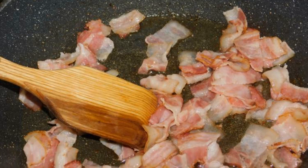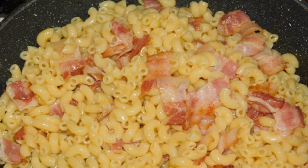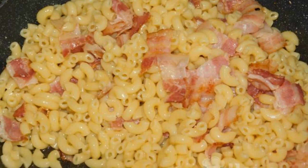Place the sliced bacon in a hot frying pan and fry it until golden brown. Boil the pasta separately and add them to the bacon.